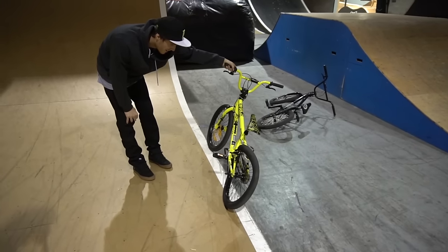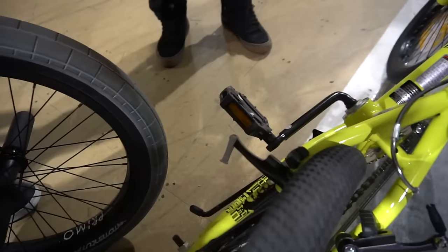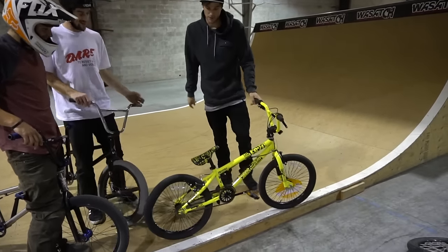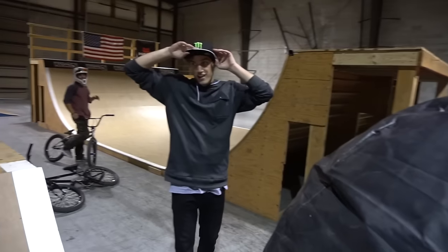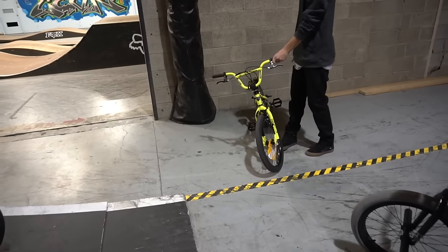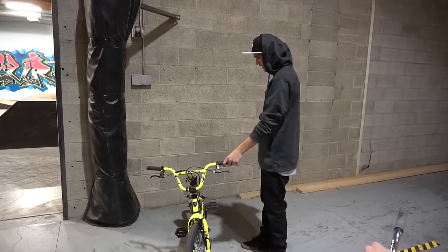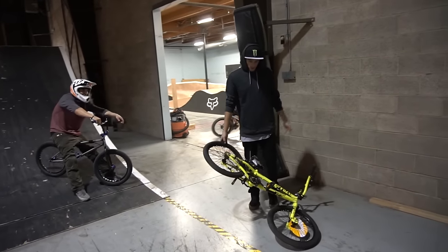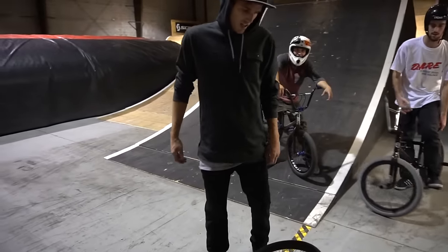Oh my gosh — you still gotta return it! Look, this thing is literally bent. It bent the frame even. For as sketchy as that felt, I feel like I didn't even land that bad for that tap. This is a lot more successful than I thought it would be. I guess that's what you call success — I didn't think it was gonna make it past the first clip. I fully thought you'd be able to flare with it at least. I can't believe you landed it. My body weight was right but the bike just couldn't handle it.